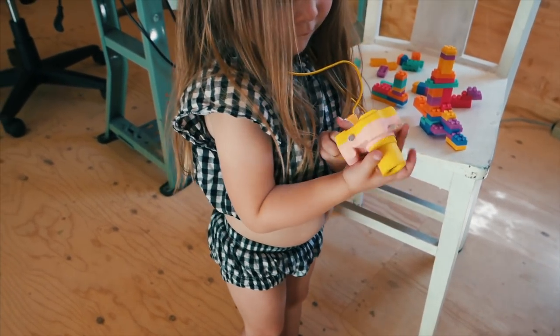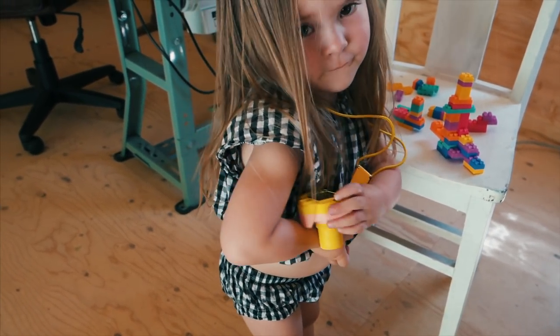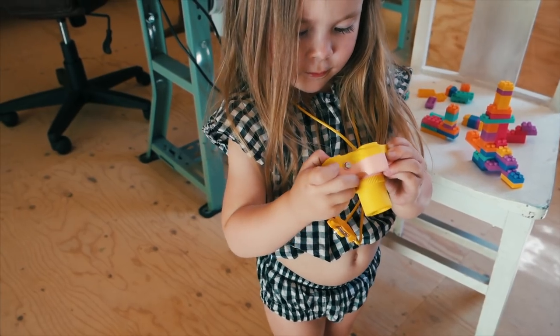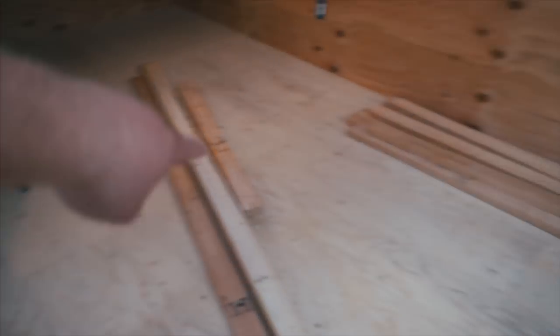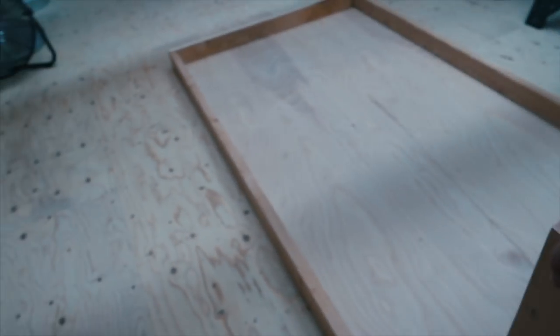We've even got our very own digital HD camera shooting in 4K full-frame sensor. I got everything cut to length. I'm gonna lay it out and set it up exactly how I want it, grab the screws, put it in, flip it upside down, and then do the same thing for the bottom shelf. Hopefully it'll go pretty quick.